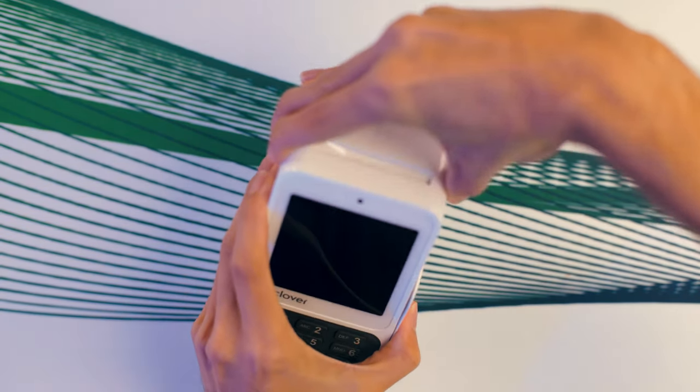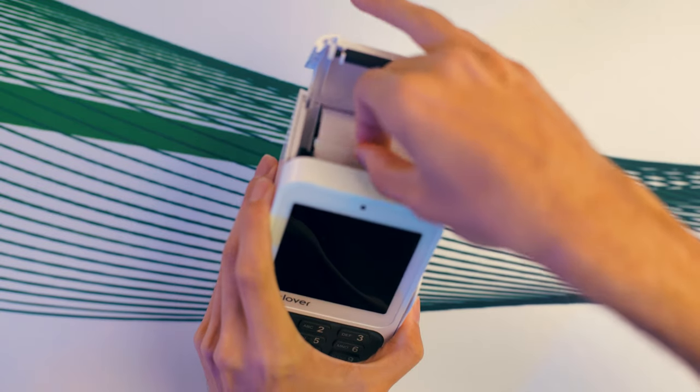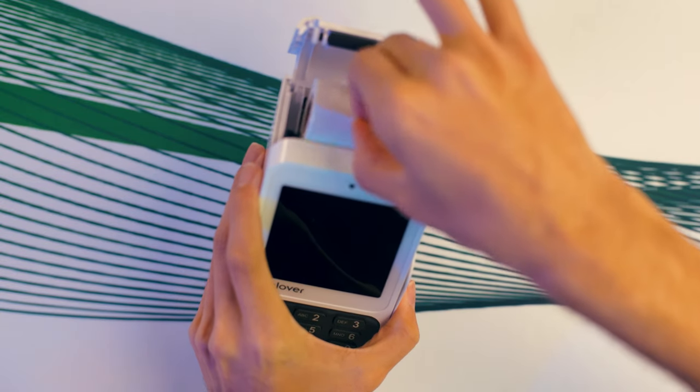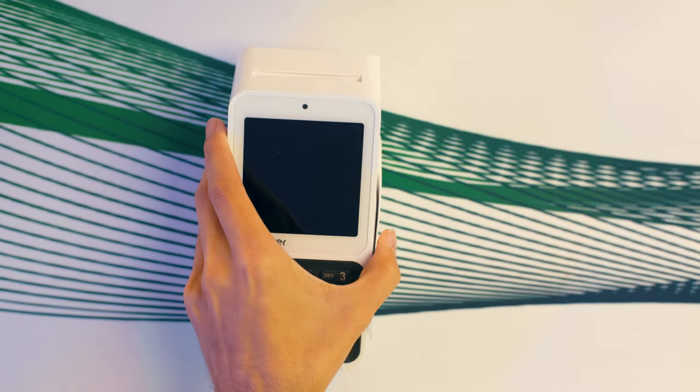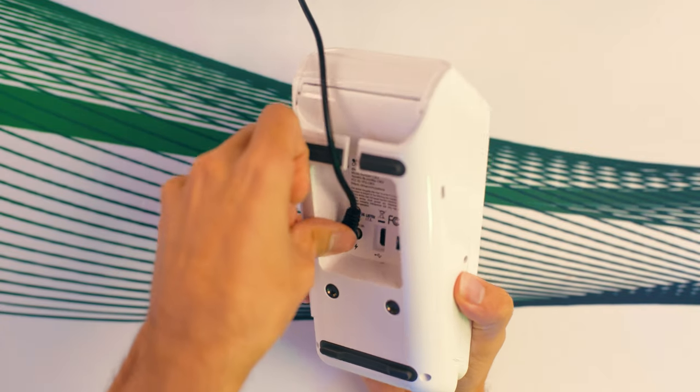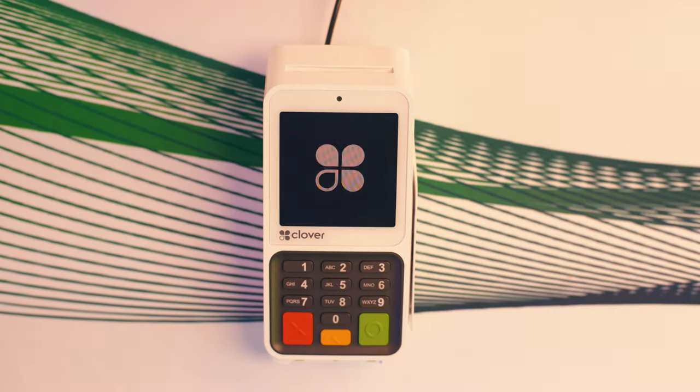Your receipt tape simply swaps out by opening the compartment and changing your roll. To get this thing going, first things first, you connect your power cable to your power source and plug it in. It's perfect for your countertop or if you need to move it around between stations — this thing is built for mobility without compromising functionality. And that's everything in the box: simple, straightforward, and ready to help you streamline payments right out of the gate.